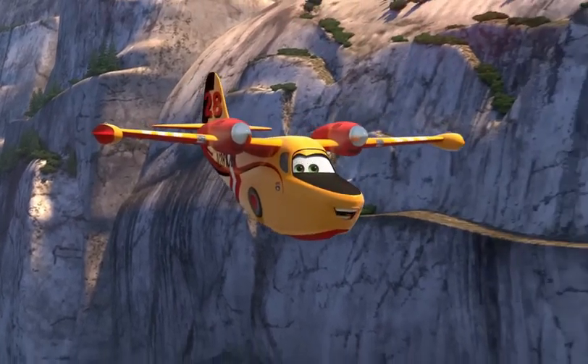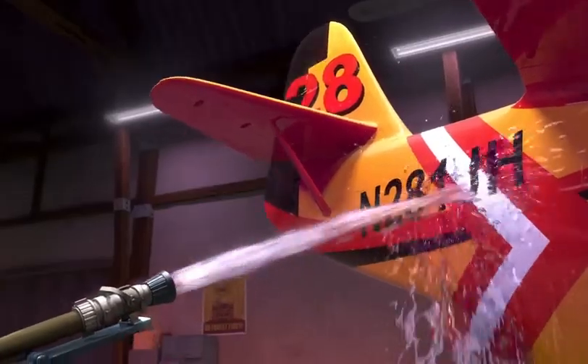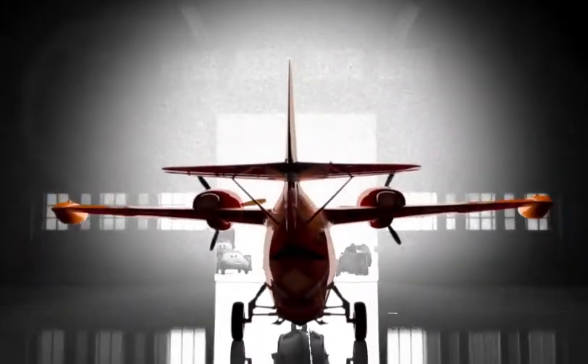I'm just joking. Hi, I'm Dipper. I'm a Super Splasher DTS-833 model, so I guess that makes me... I am a supermodel!